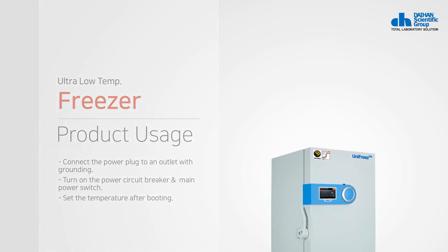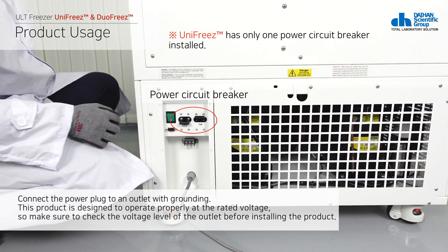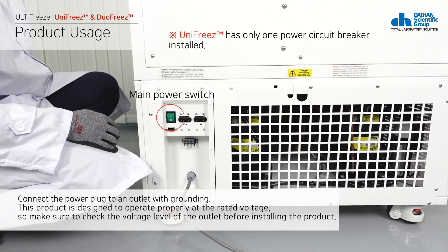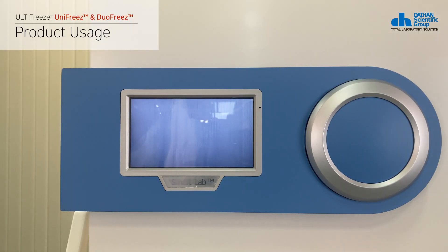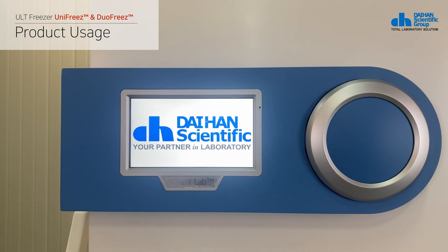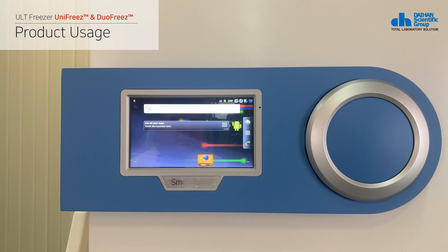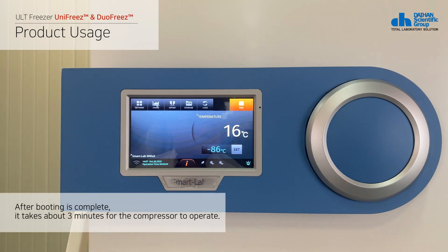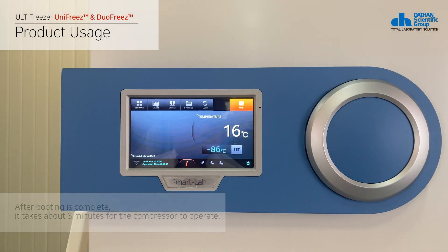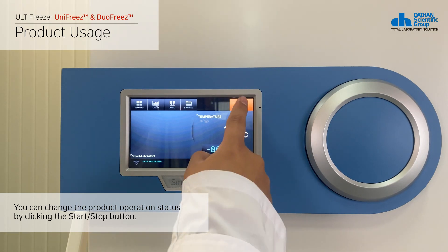This is how to use the product. Connect the power plug to an outlet with grounding, then turn on the product in the sequence of the power breaker located on the back of the product and the main power switch. Check the power status of the front touch controller and wait for booting to complete. You can change the operation status by clicking the start/stop button at the top of the screen.